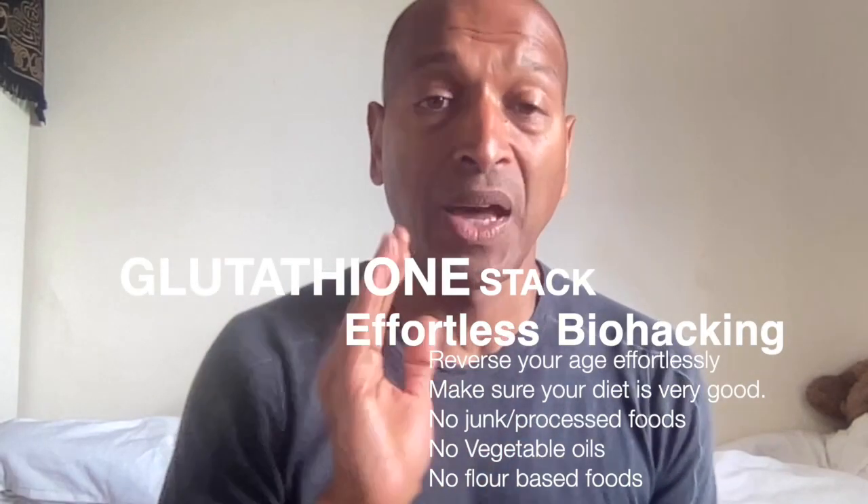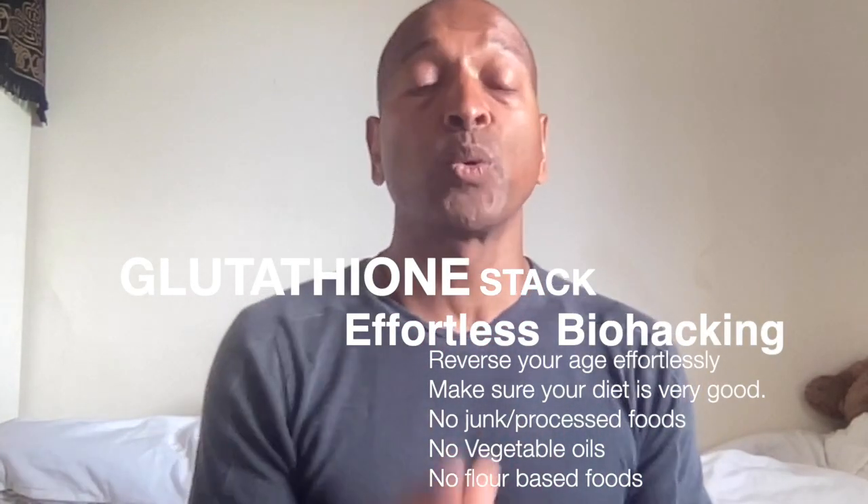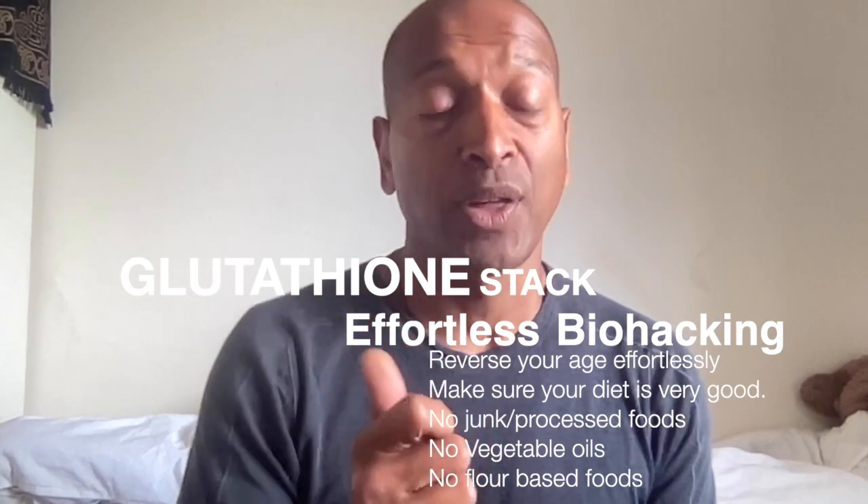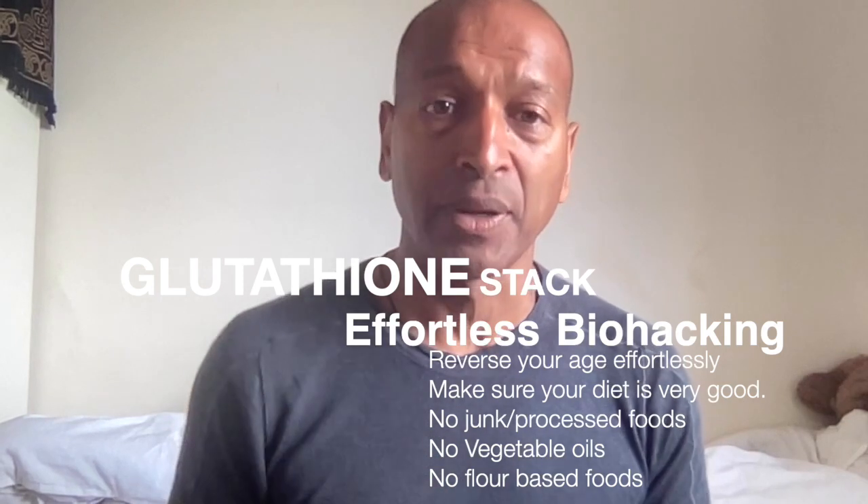Hello. Welcome to Effortless Biohacking. I want to talk to you about using NAD and Glutathione to heal and repair your body.